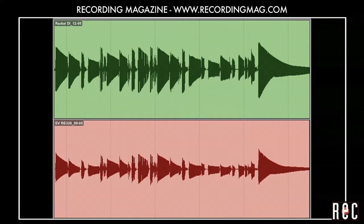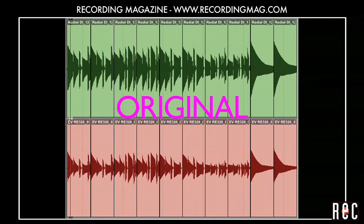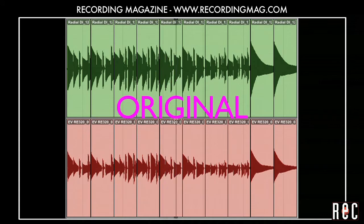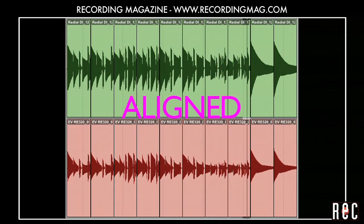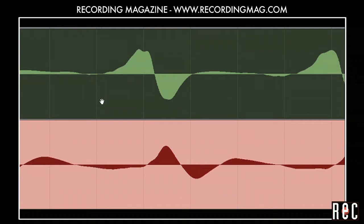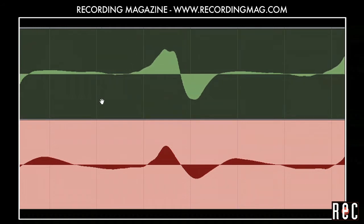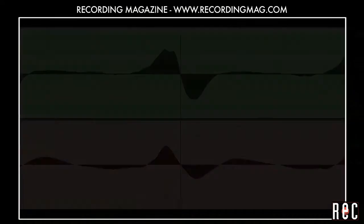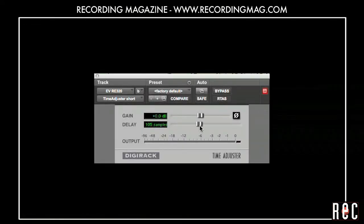Now let's switch back and forth between the time-aligned sound and the original sound for comparison. Once the tracks are aligned, we hear a fuller sound with more low-end. The sound also does not tend to change as much as the bassist changes register. But the original sound was good too, reminiscent of the kind of scooped mid-range sound you can hear on many great recordings from the 80s. We recommend you try this technique and decide for yourself which approach you prefer. It is also possible to time-align your audio using delay plug-ins instead of manually moving the track.